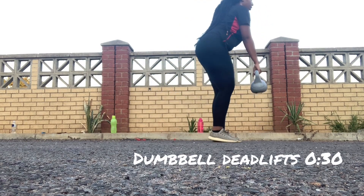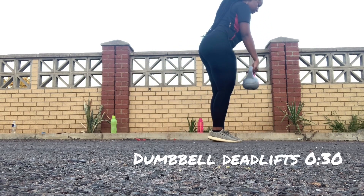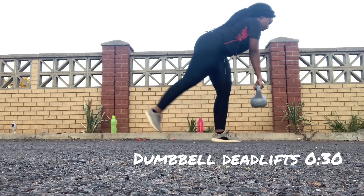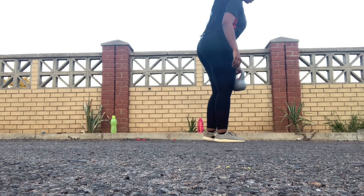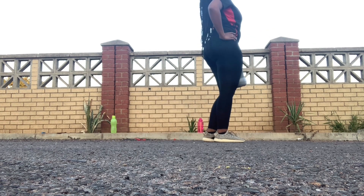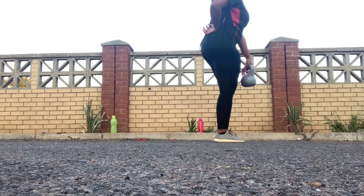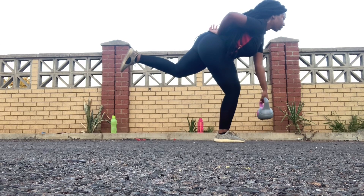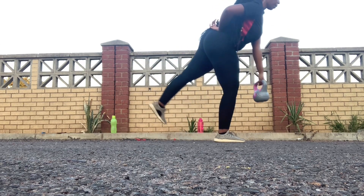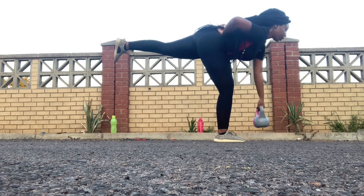Now we're gonna do the dumbbell deadlifts for 30 seconds. Remember, this exercise is usually done with dumbbells but I only have kettlebells, so I'm gonna call this the kettlebell deadlift. I'm struggling but remember you keep your dumbbell or kettlebell on the hand that is on the same side as the leg that is going out. I hope that makes sense — this is a very difficult workout but I'm sure you can do this way better than I'm doing right now. I will get this workout and make sure to redo it again.